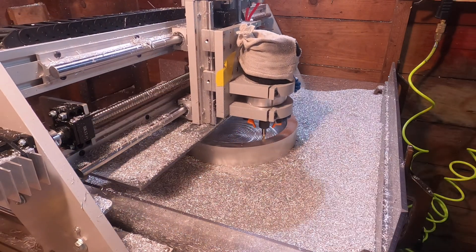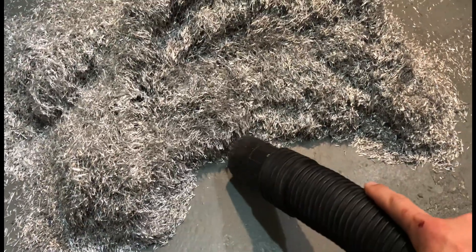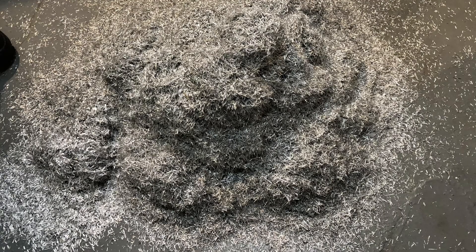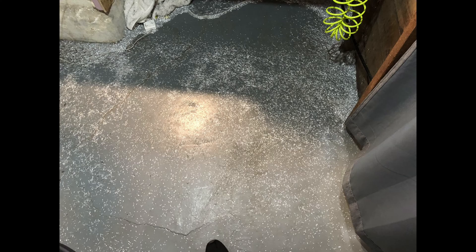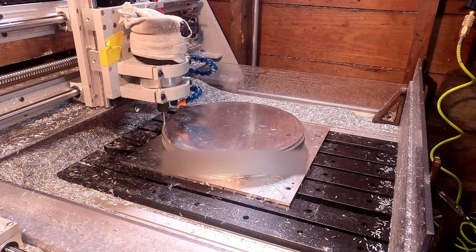This took an entire day with over four hours of cutting and another six hours of setup and mistake fixing. In the end I was left with my part, 15 pounds of chips that filled up two 13-gallon trash bags, and one upset girlfriend when she saw that mess. Make sure to like and subscribe to see part two and the remaining 3.5 pounds removed from the back side.